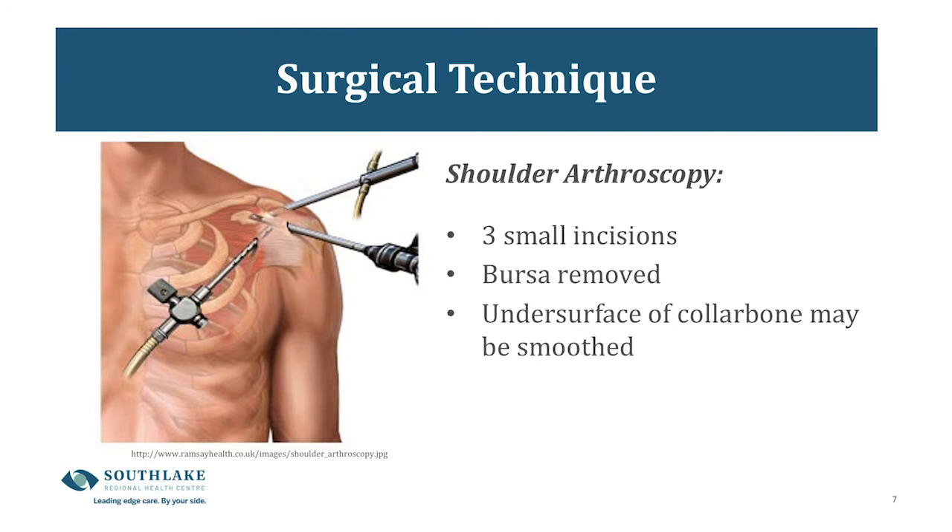Many of you will be having your shoulder surgery done via arthroscopy. That involves three small incisions — one at the front, one at the middle, and one at the back of the shoulder — through which the repair is performed. Very often the surgeon removes a bursa, which is a normal fluid-filled sac that protects our bony surfaces. Sometimes this bursa becomes damaged with injury, but it will regrow, just like your fingernails and hair, as your shoulder heals.